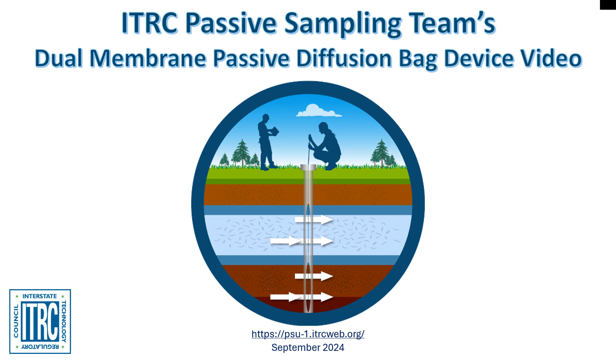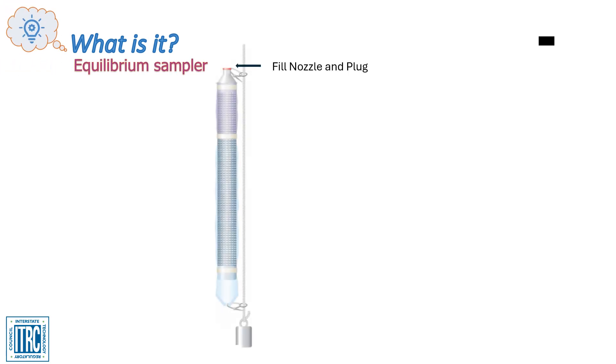For more information on this and other passive sampling technologies, please visit the Passive Sampling Technology Update Guidance Document. The Dual Membrane Passive Diffusion Bag, or DMPDB, is an equilibrium sampler used for a variety of target chemicals in aqueous media. This sampling device uses the principles of molecular diffusion, whereby molecules in water will diffuse through a semi-permeable membrane from higher to lower concentration until uniform concentration, or equilibration, between the sampler contents and the surrounding water is achieved.